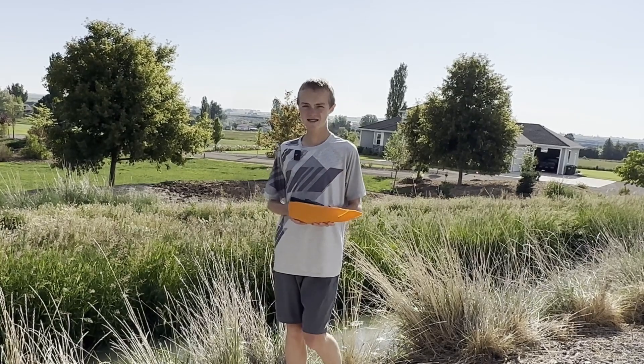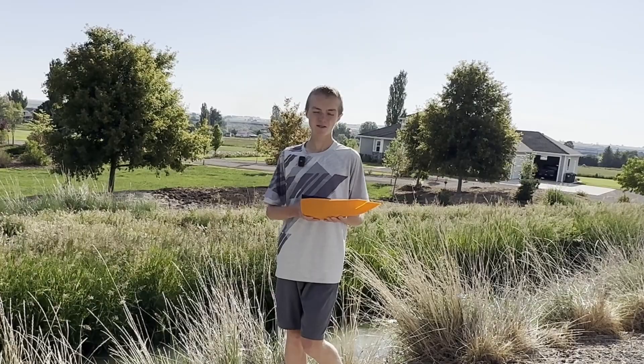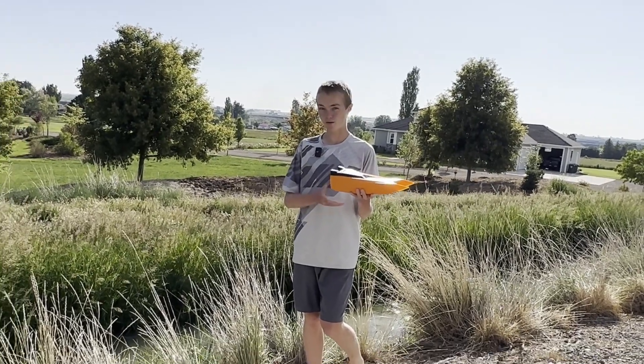So this orange boat — it did drive, it did turn, it did everything right, except it was slow, which is kind of unfortunate. It seems like the propeller was sucking in air, so it wasn't going very fast. That's where the white boat comes in.